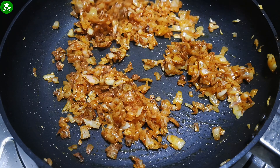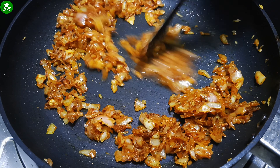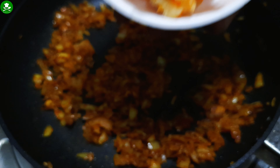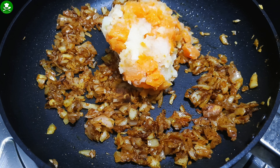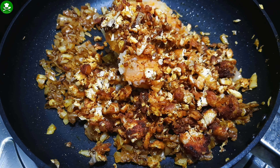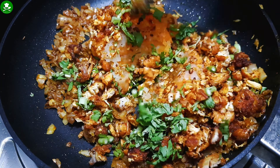We are going to make a chicken sauce. We are going to make the chicken. I am going to put some chicken in the pan and mix it up.